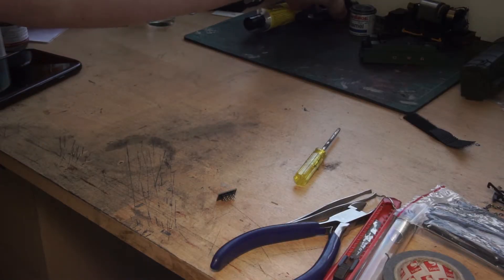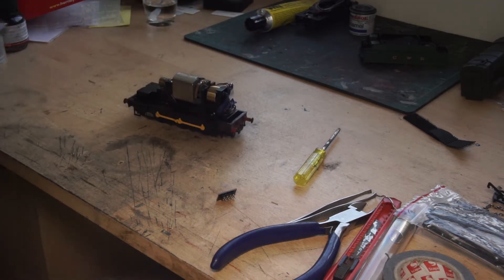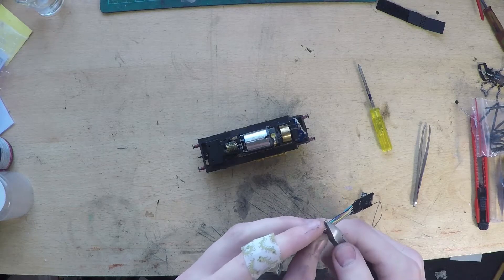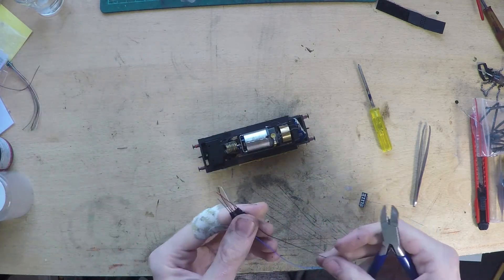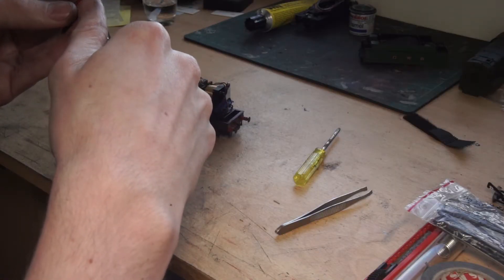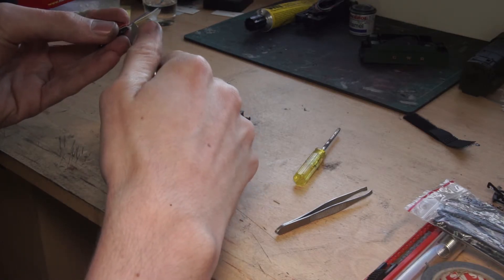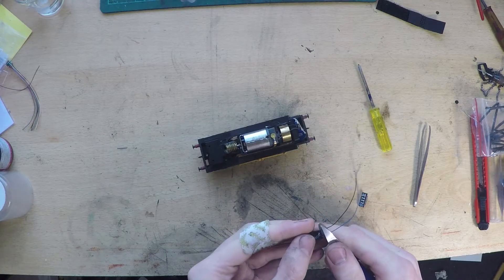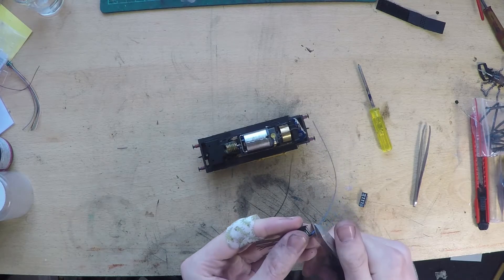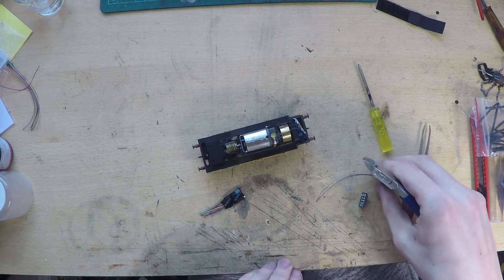But without this socket, what do we do? Let's look to the decoder first. You can start off by cutting the plug off as that's not needed. And seeing as I don't plan on installing any lighting or any other functions on this model, the yellow, blue, green and white wires can all be cut away too, along with the spare purple, blue and singular black one which weren't attached to the plug.